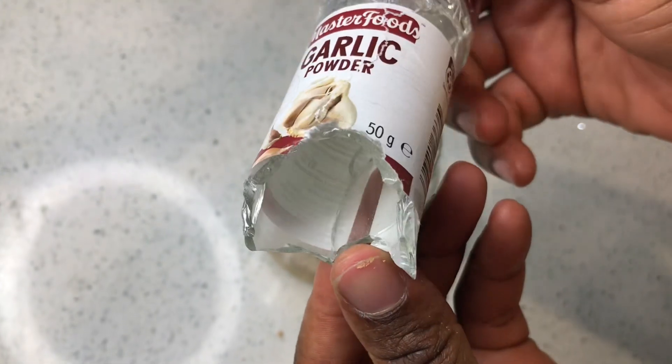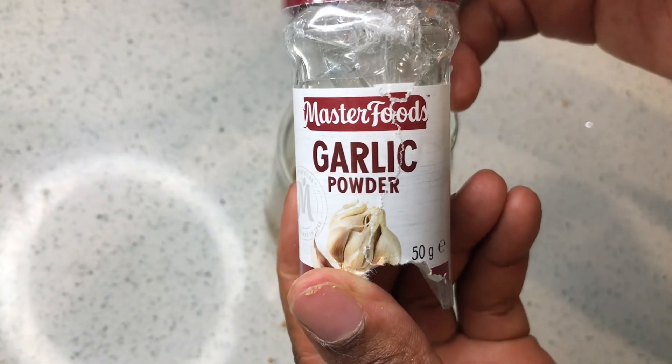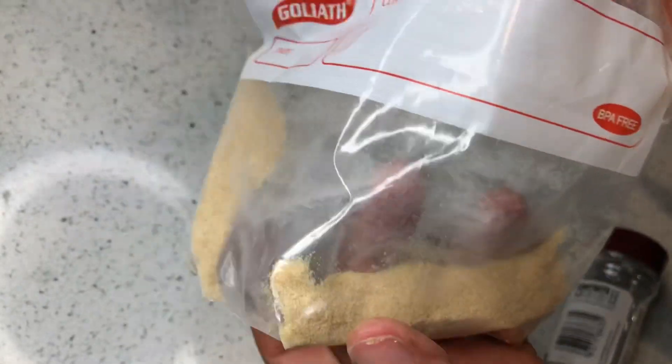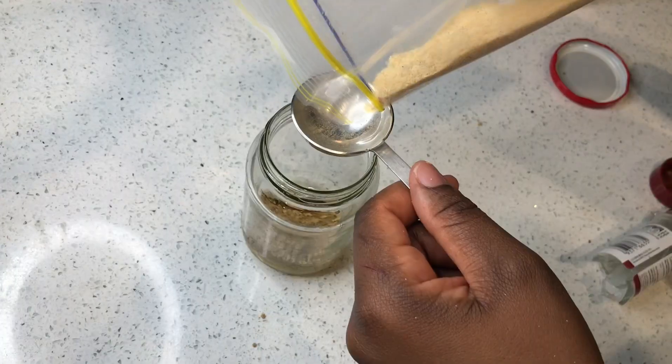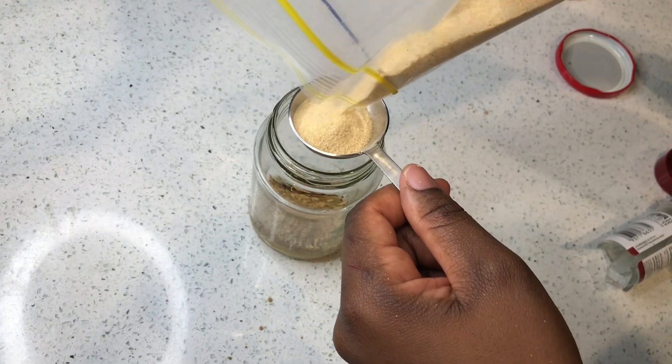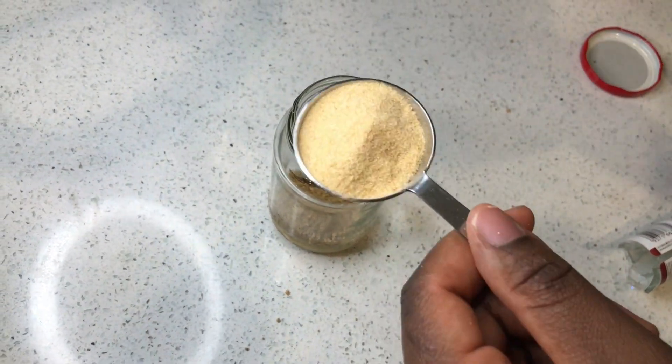This bottle actually broke, but I still have the powder with me. It was garlic powder, so I just put the garlic powder into this plastic container. I'll also be using one tablespoon of garlic powder as well.